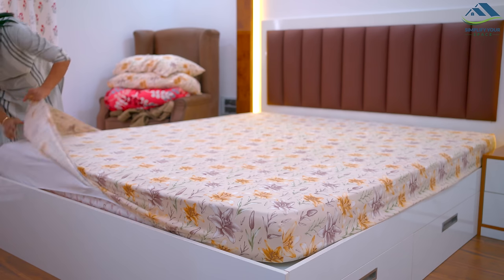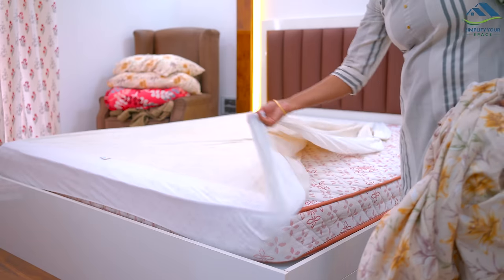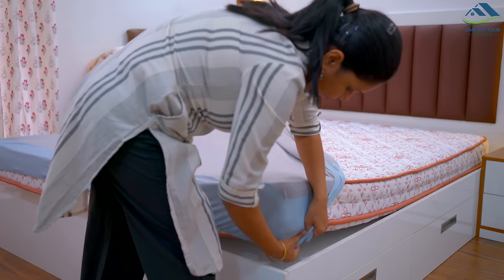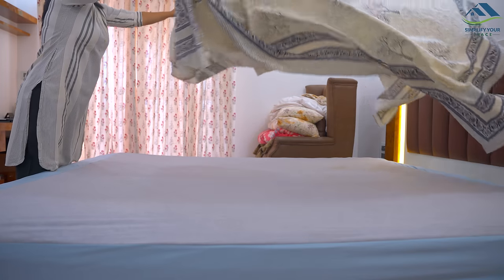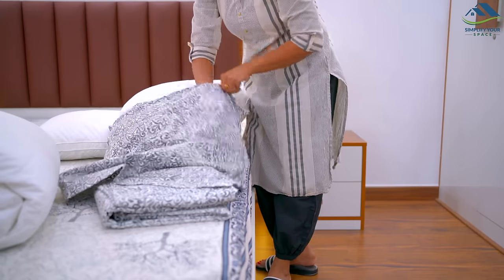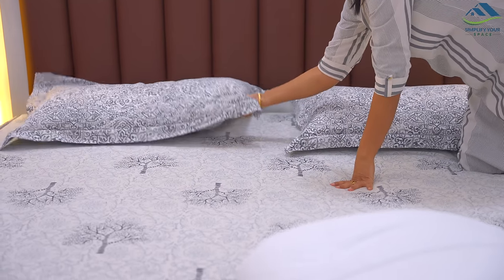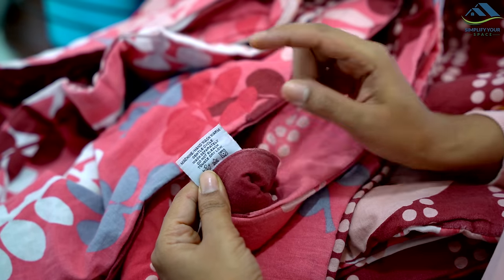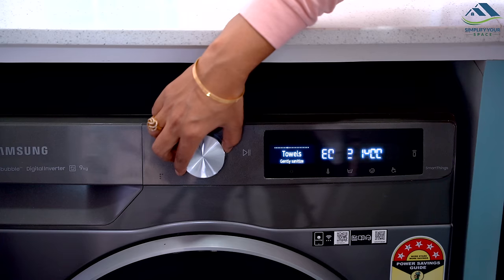Keeping your bedding clean is essential for maintaining a healthy and comfortable home. Dust mites can accumulate in bedding, so it's important to change and wash them at least once a week. This includes sheets, pillowcases, duvets, and duvet covers. Consider using a mattress protector to act as a barrier between you and the dust and dirt that can accumulate on your mattress, prolonging its life and keeping it clean. When washing your bedding, use hot water to help kill any bacteria or dust mites that may be present.